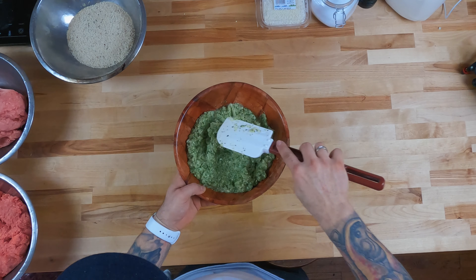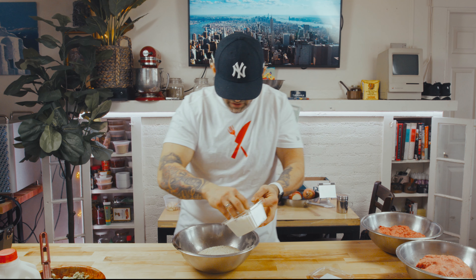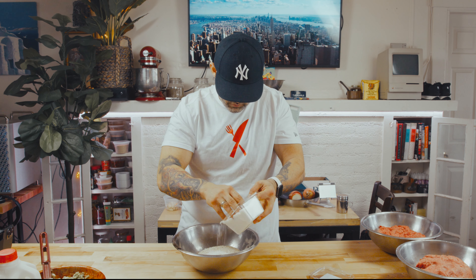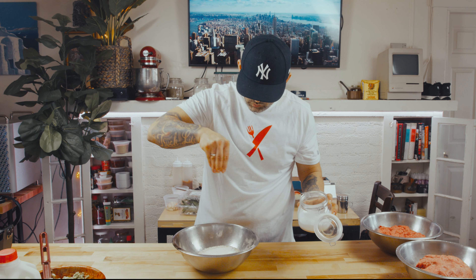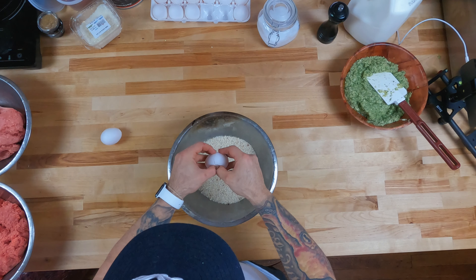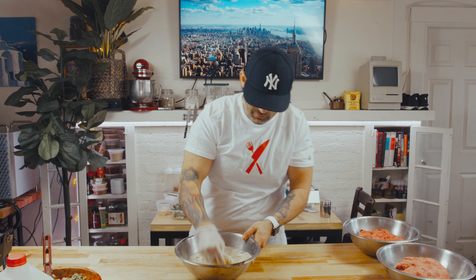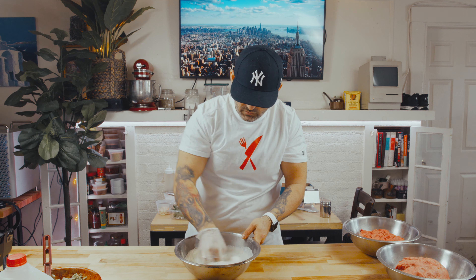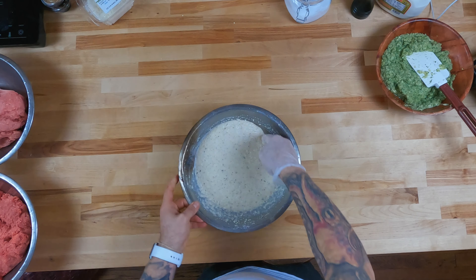So we got our aromatics all blended up, got our bread crumb, a little parmesan in there, our salt, black pepper, three large eggs, and we got our milk. It's your best tool — your hand. Mix that in good. It might look a little loose in the beginning, but don't forget the bread crumb is gonna absorb that. You want it to look like a loose oatmeal, kind of.